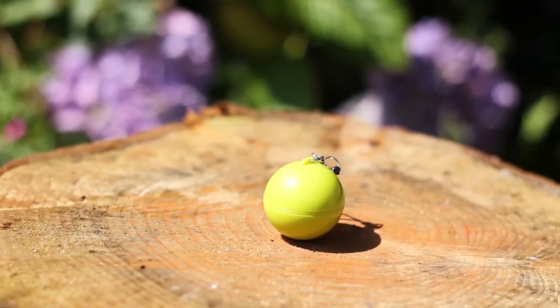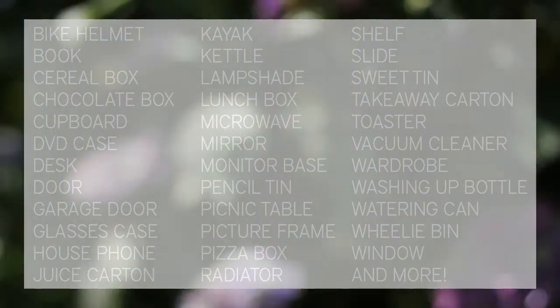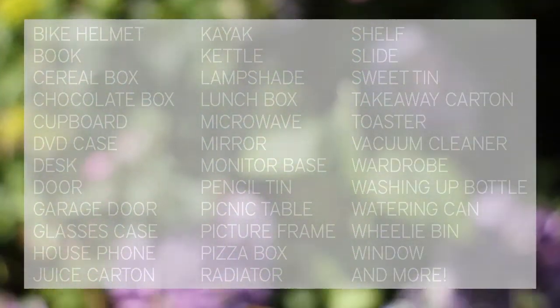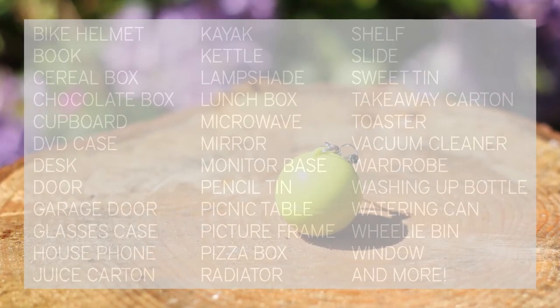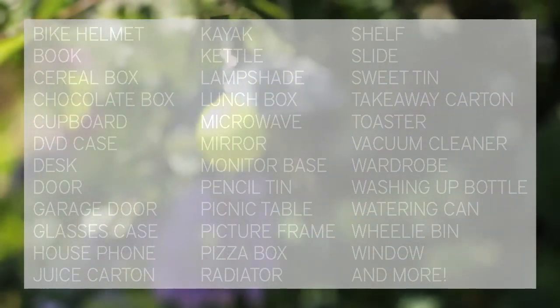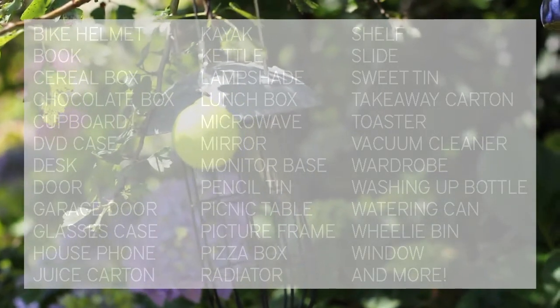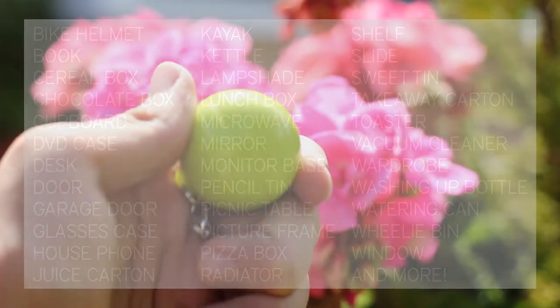The box also states some items that the Mighty Boom Ball can be tested on. These include: bike helmet, book, cereal box, chocolate box, cupboard, DVD case, desk door, garage door, glasses case, house phone, juice carton, kayak, kettle, lampshade, lunchbox, microwave, mirror, monitor base, pencil tin, picnic table, picture frame, pizza box, radiator, shelf, slide, sweet tin, takeaway carton, toaster, vacuum cleaner, wardrobe, washing up bottle, watering can, wheelie bin, window, and more.